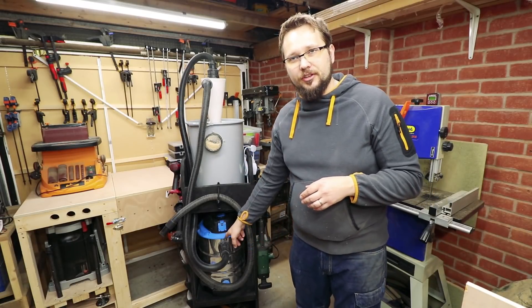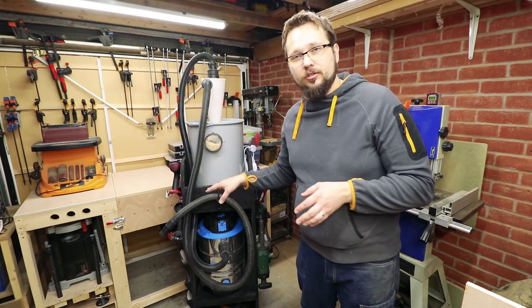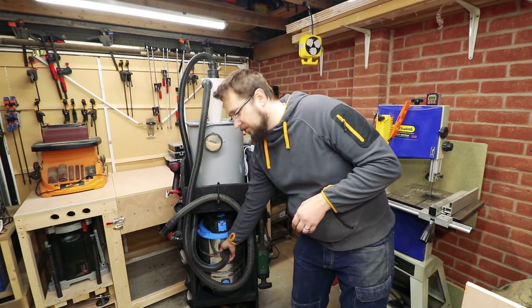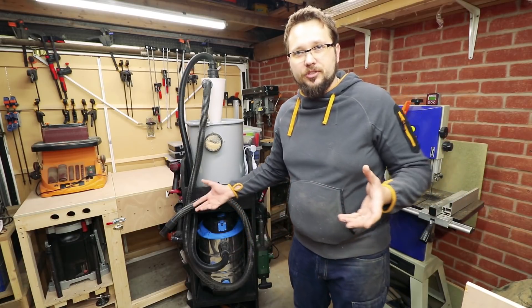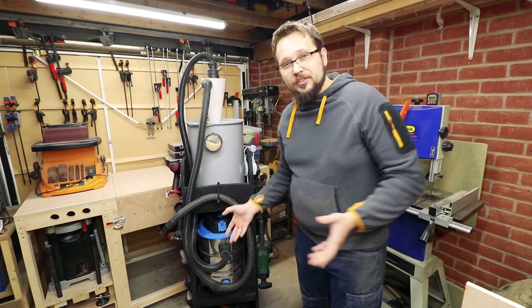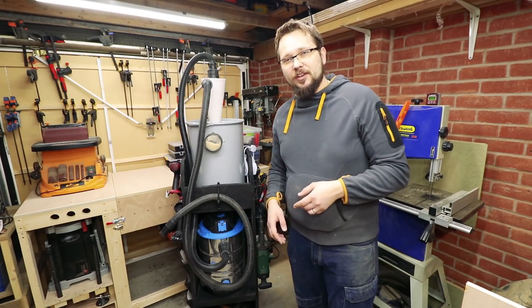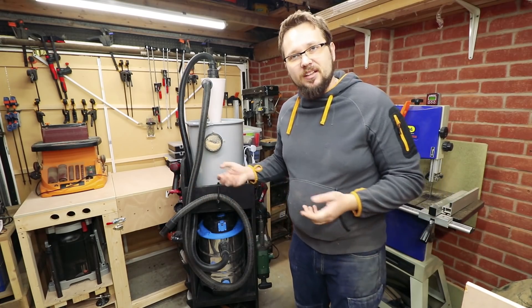Basically, what we're gonna check is if there's any dust in the vacuum. I've not opened it since I created the whole system. I just move it around from time to time to feel if it's heavy or not, which is an indication of whether it's full. So let's open the vacuum and see if it's empty, half full, or full.